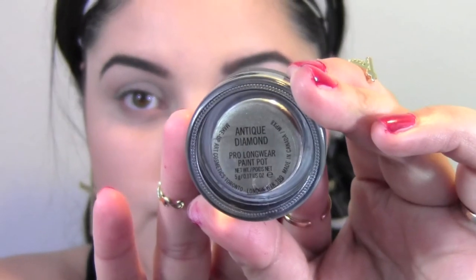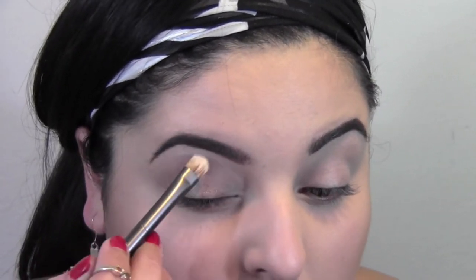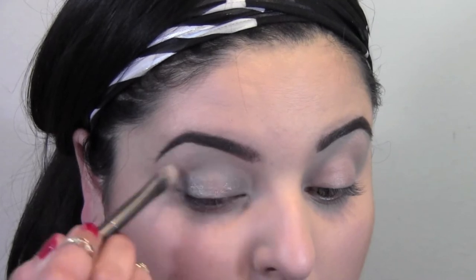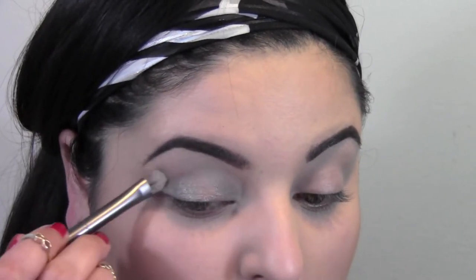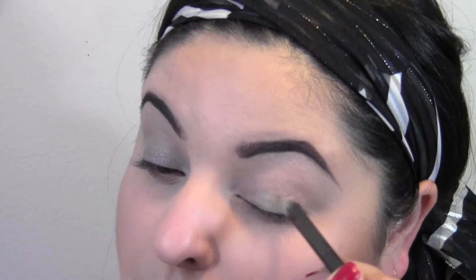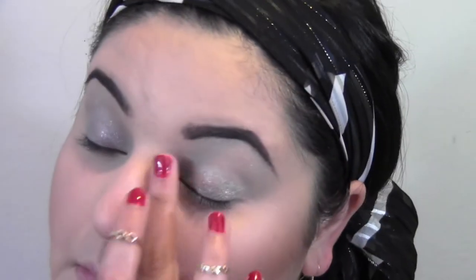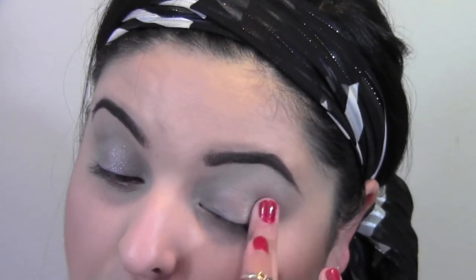Whatever's left I'm just going to blend downwards so it will act as a base. Now I'm going to take the MAC Antique Diamond Prolong Wear Paint Pot, which is the one they used on Rihanna. Her makeup artist applied this from the lash line all the way up to the brow for sparkle all over the eye, but I'm actually going to concentrate it more on the lid. The idea was to create an eye look that's beautiful but not high maintenance, focusing more on the lashes rather than eyeliner or eyeshadow.